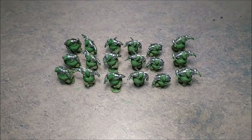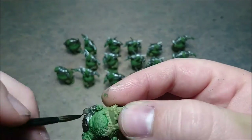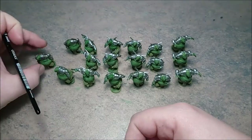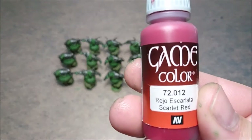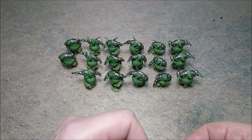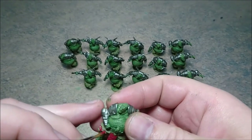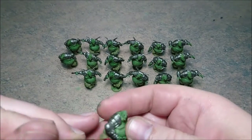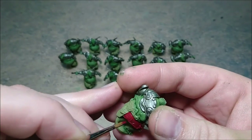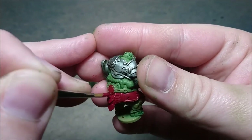Then we are going with our trusty non-oil - it is just regular non-oil put in a different bottle - and you wash all over the whole model where the chainmail was. Then we go for scarlet red for the pauldrons, as you can see right here, the armor plating and the back plating with the big buckle on the belt.